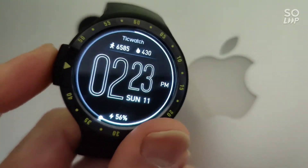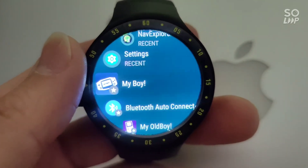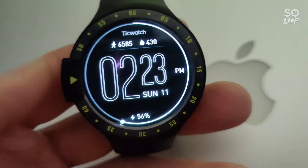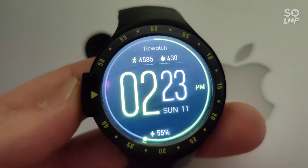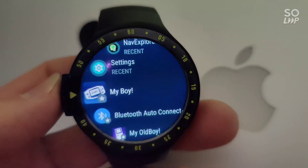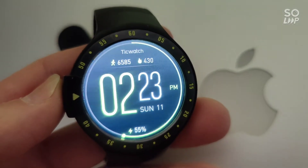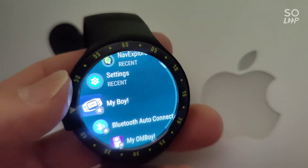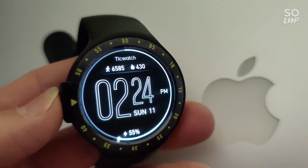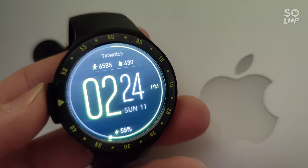Just to clarify, the app I used was My Boy, which is a Game Boy Advance emulator. My Old Boy is the original Game Boy emulator by the same developer. These are not free apps — they are paid apps. Please purchase them from the Google Play Store. Do the right thing and support the developer if you are going to use the APK file to sideload them onto your Wear OS watch.